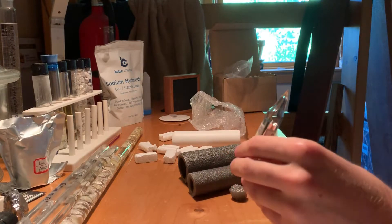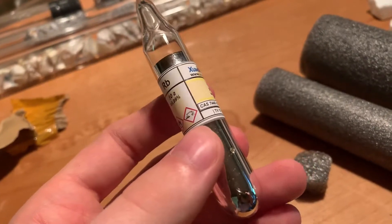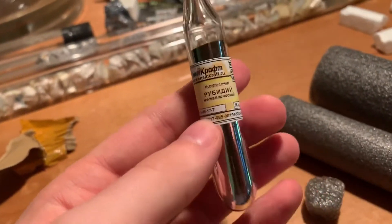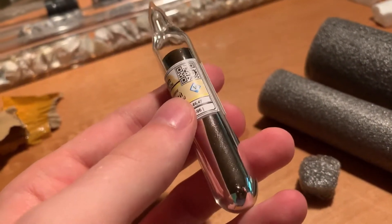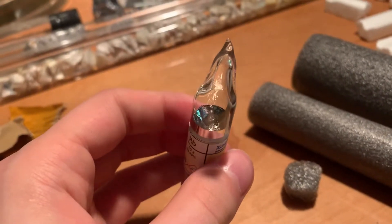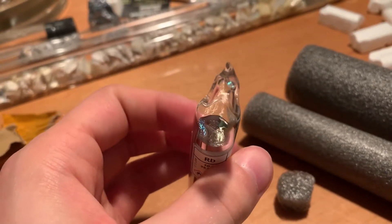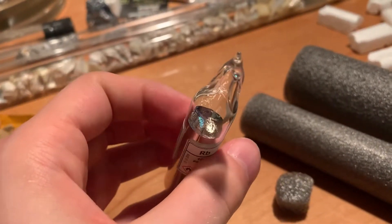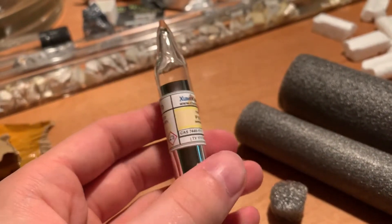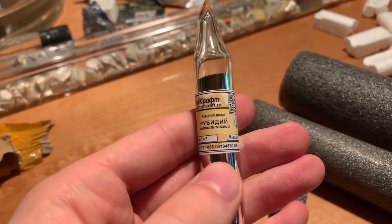I'm going to show you the top of this — it's really fun. Here's the vial, the normal sides of it. You can see the very, very shiny rubidium metal in there up against the glass. Oh, how beautiful. And there at the top, you can see the shiny metal — the glass is bending the light a little bit. And as you can see, I bought it from a Russian supplier, hence the Russian letters on it.